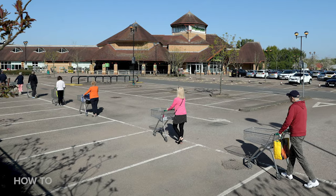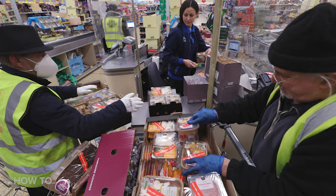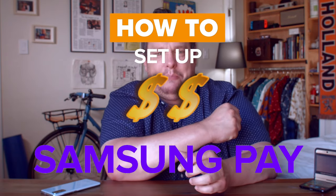The ones where you're swiping. And that bodes well in a world where we are practicing social distancing and minimal physical contact. So let's get ready to set up Samsung Pay.